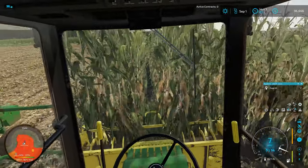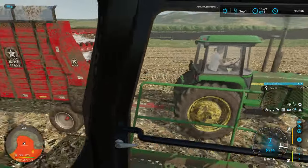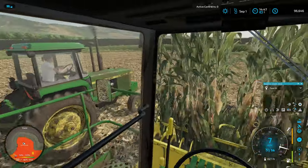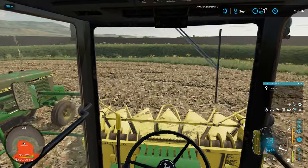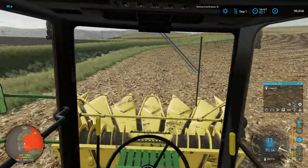Hello and welcome to Cutter Farms. We're back with another episode of UMRV, and today we are still working on silage. I know it's been like four episodes of working on silage, but we're getting close.